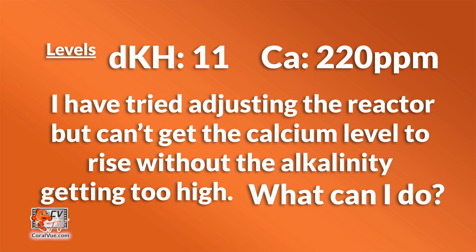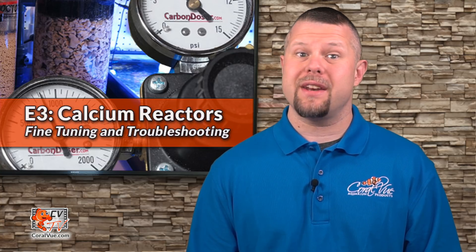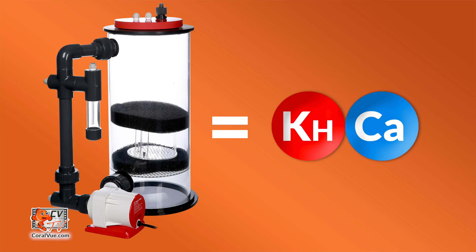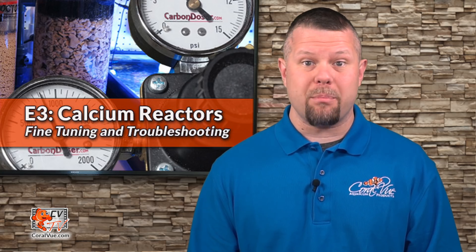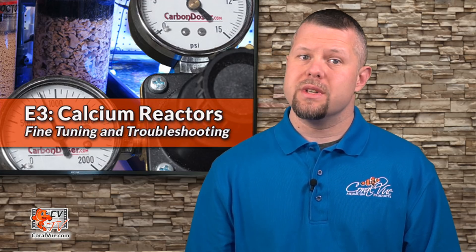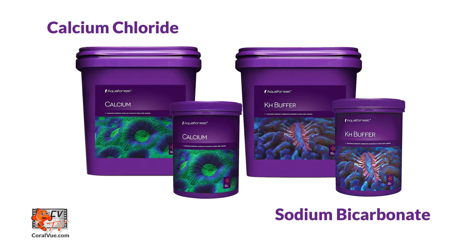I have an alkalinity of 11 dKH but my calcium level is only 220 ppm. I have tried adjusting the reactor but cannot get the calcium level to rise without the alkalinity going too high — what can I do? This is a common mistake. A calcium reactor adds calcium and alkalinity in the same ratio as used by corals during calcification, so it is not possible to change calcium without affecting alkalinity. This is why you should never try to individually adjust calcium and alkalinity using the reactor. Calcium chloride and sodium bicarbonate can be used to boost calcium and alkalinity levels individually.